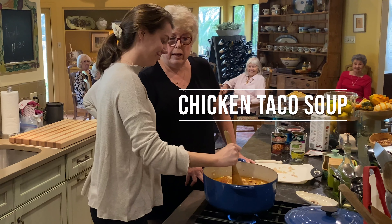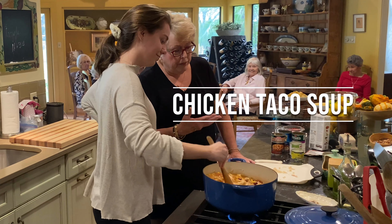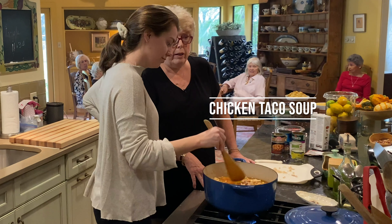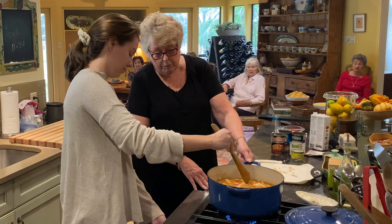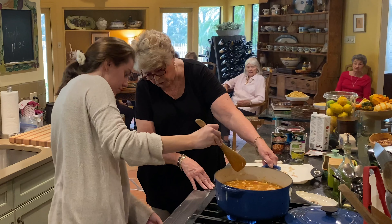You let it heat thoroughly. I think it's best if you bring it to a low boil and let it simmer for a while. It develops the flavors if you can do it a little bit.